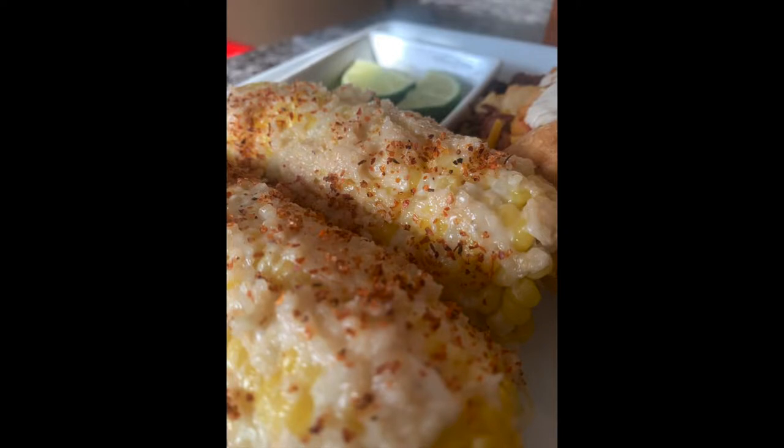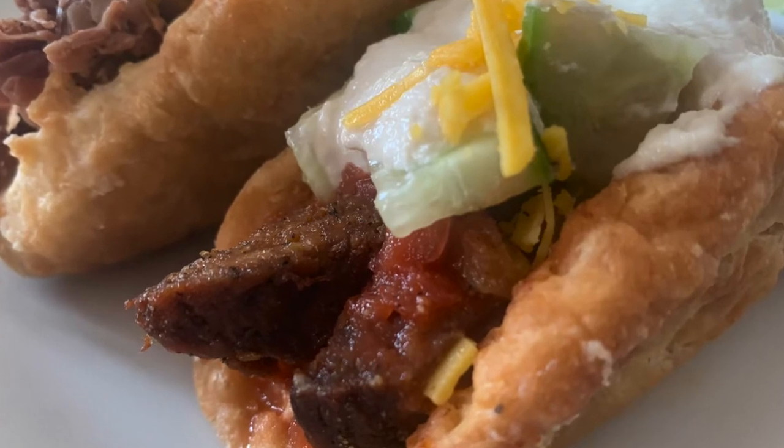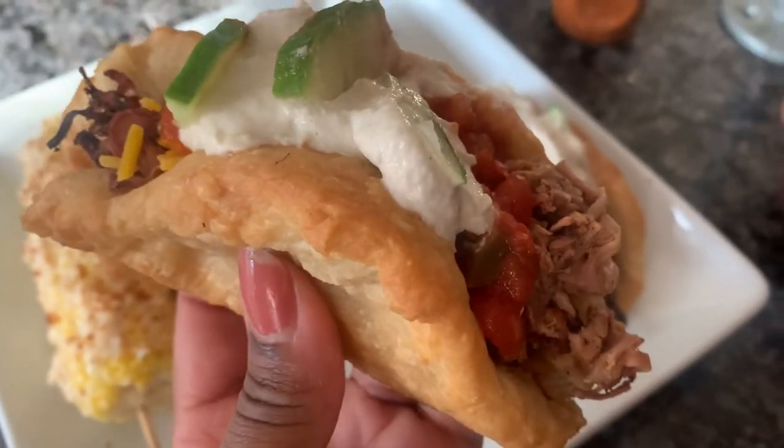The first recipe we're going to be doing today is a vegan elote, or Mexican corn. I'm subbing a cashew cotija cheese. We're also going to prepare chalupas — one stuffed with a seitan steak, the recipe for that will be below, and the other stuffed with a jackfruit carnita. That recipe is in this video, along with the chalupa recipe.